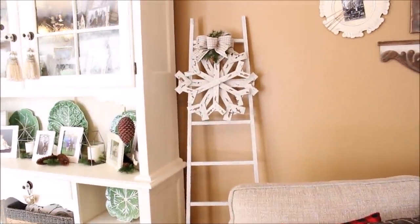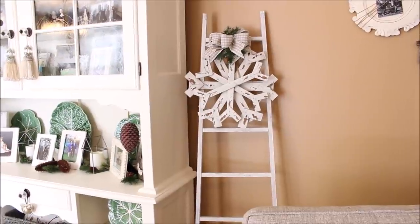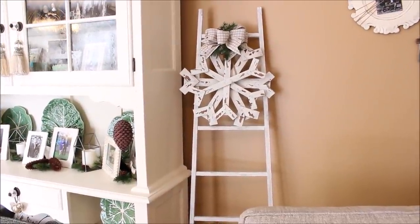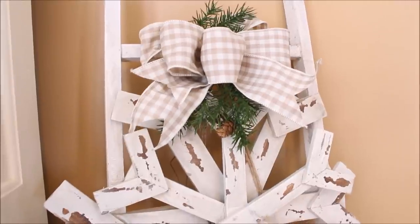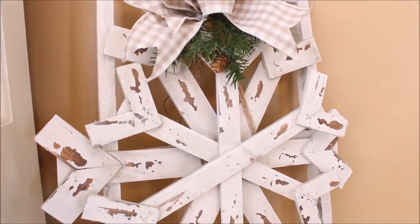Over behind the sofa on my little ladder that I found at Kirkland's, I added one of my big wooden snowflakes that I found at the At Home store, along with a big checked bow and some greens and tiny little pine cones.